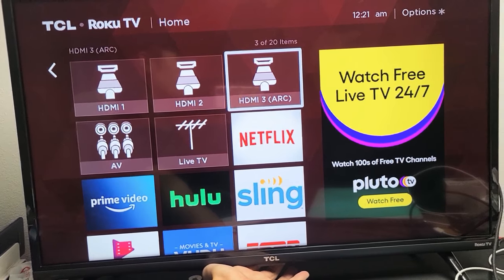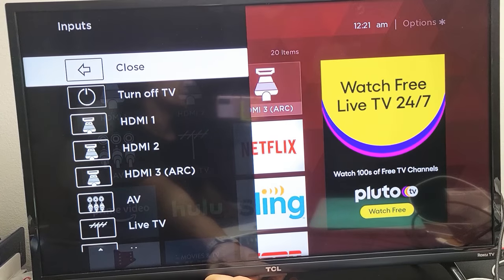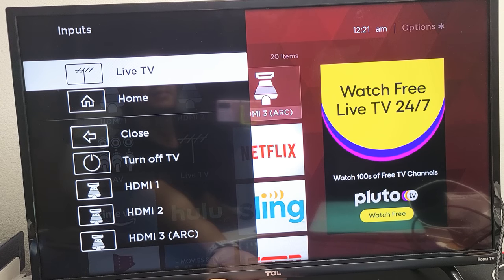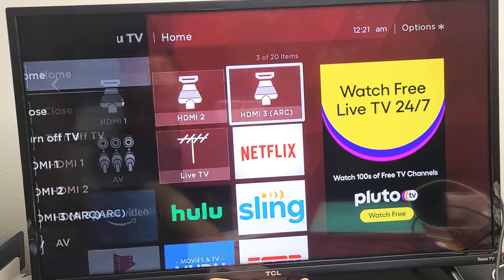Now if I go ahead and tap the button, you get this menu here. And you can go ahead and turn off TV, you can change HDMI ports, AV, live TV, or you can just go back to home here.